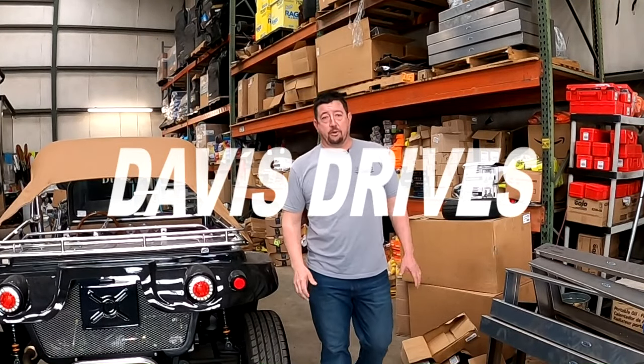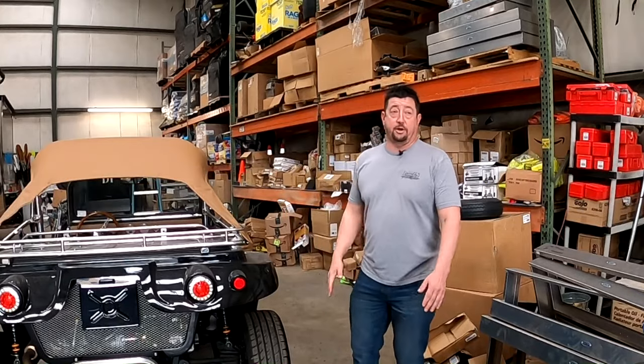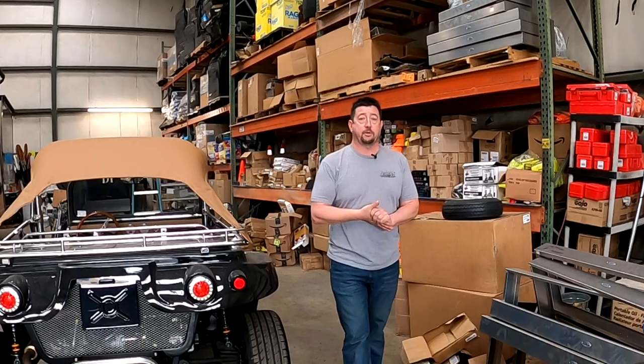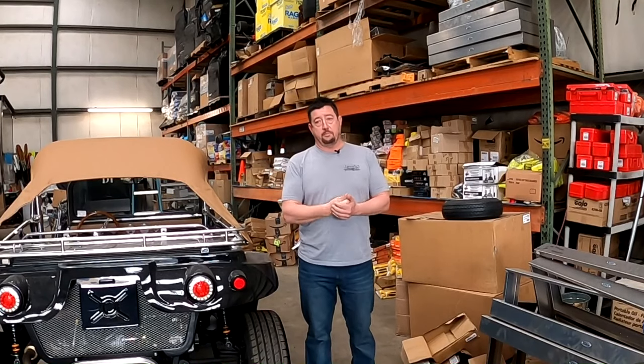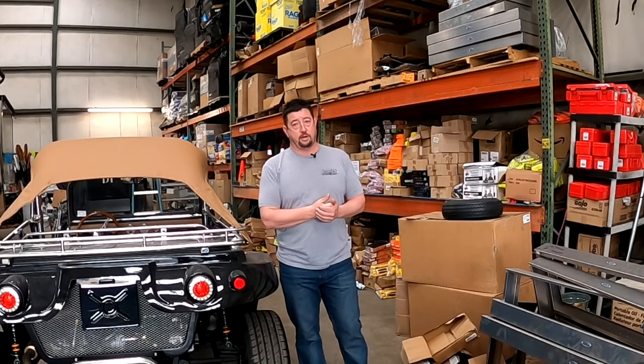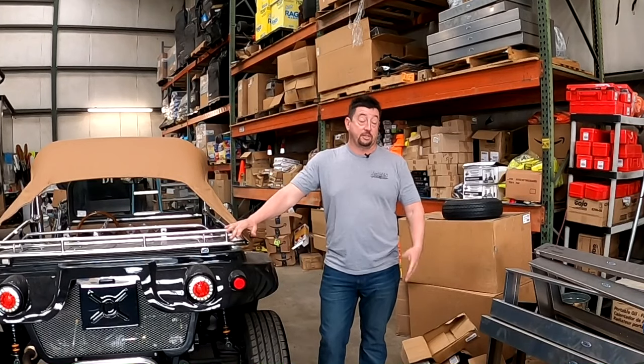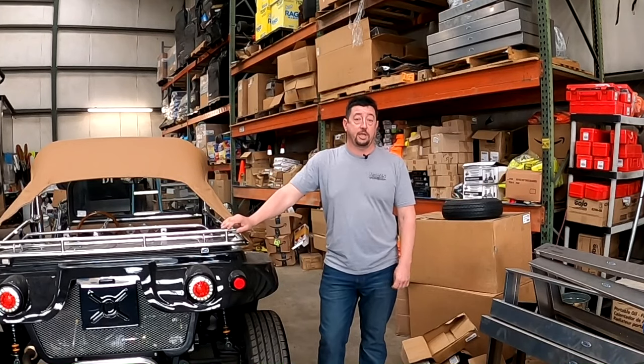Welcome back to Davis Drives. We're over here in the warehouse. It's a little bit dirty — one of the sections we haven't had time to get proper and prepped like we want. But with day-to-day business, especially with our tow trucks that are a huge part of our business and industry, this section of the building is the busiest that we have.